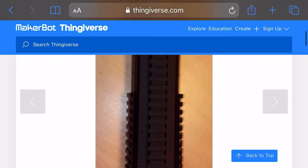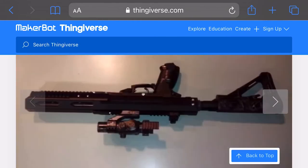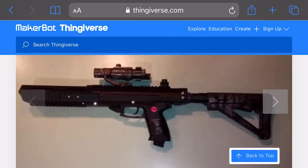Hopefully this will work, and hopefully the only cost will be the filament that I need to use. I'll keep you up to date throughout the project and let you know what's going on.